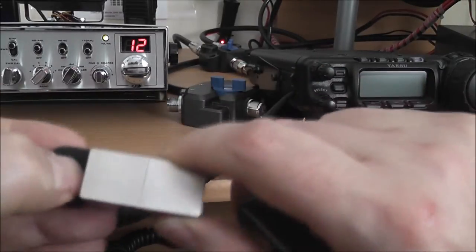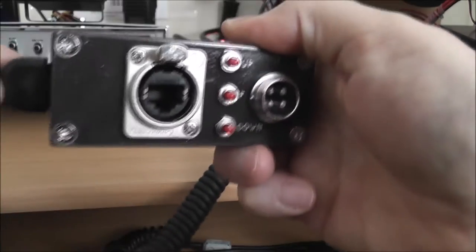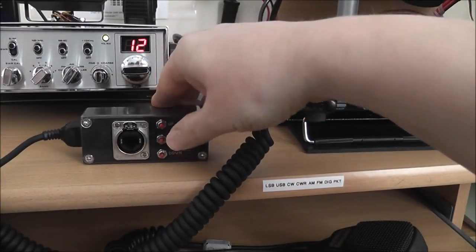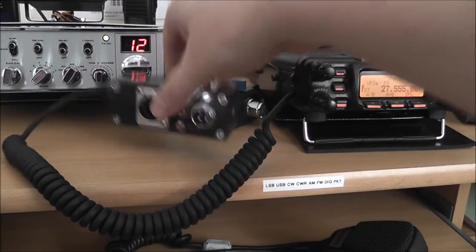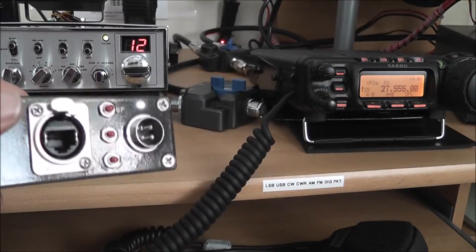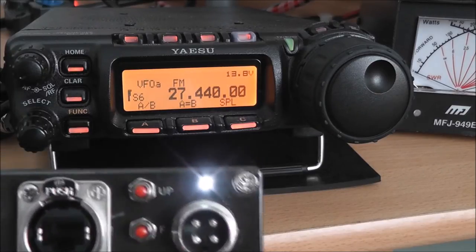So what you do then is take your lead from the radio, plug that into there — hopefully it will lock in — and that's it. You've got this arrangement. Now if I switch the radio on, we've got power, the power indicator there.